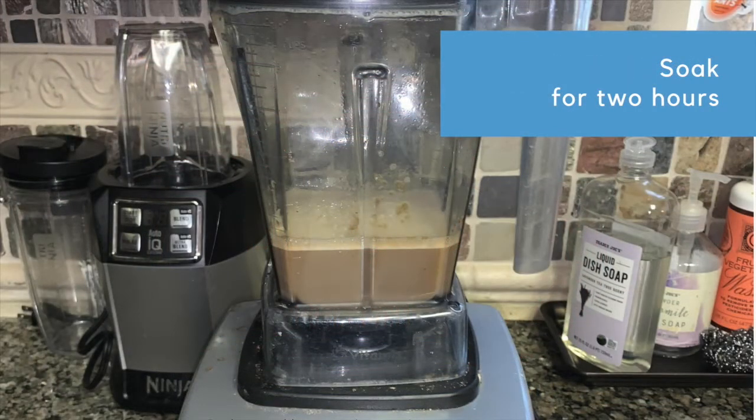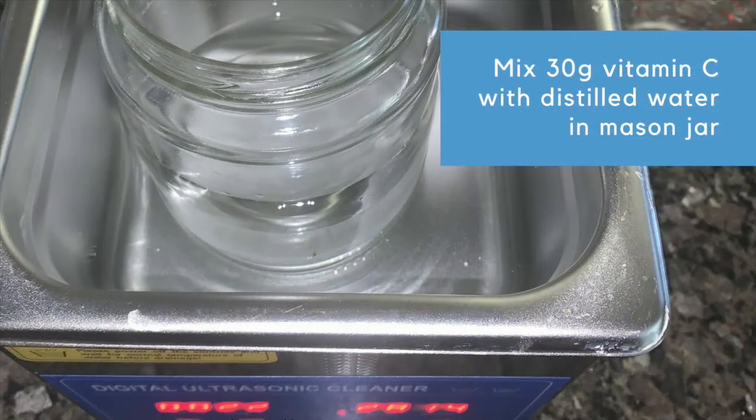The first step is to measure out 35 grams of sunflower lecithin with a digital scale and pour it into 250 milliliters of water. Blend it slightly so that it's mixed up and let it sit for two hours.